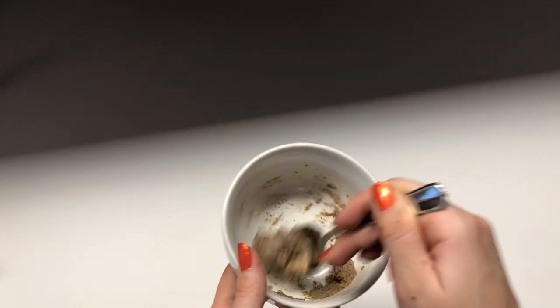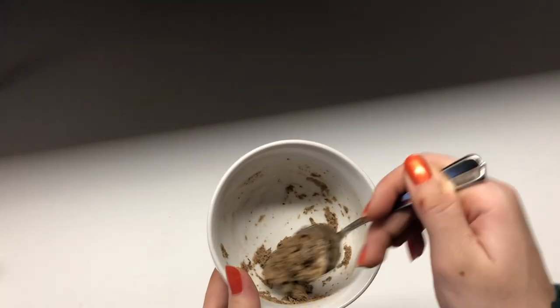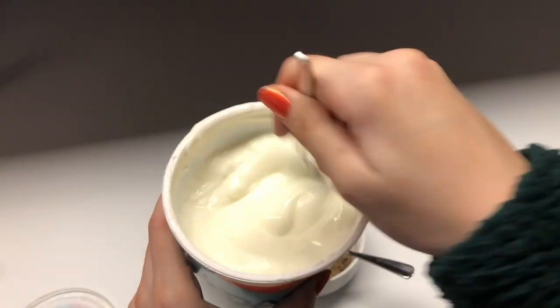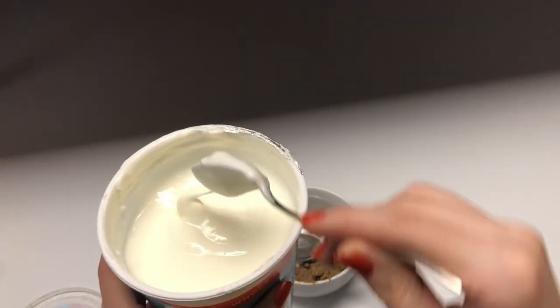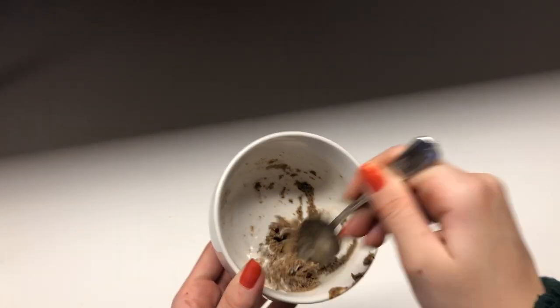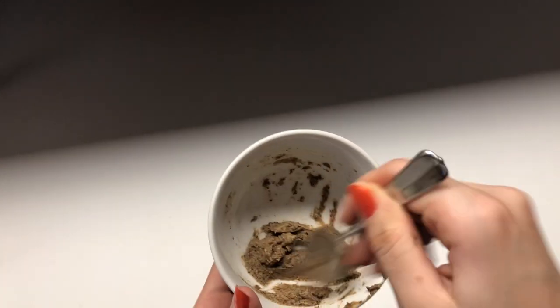There are no specific measurements — I'm just eyeballing it and trying to get it to the consistency I want. Once it's at a good consistency, add in a small spoonful of the whole yogurt to add some flavor and lighten up the mixture. This may mean you need to add a little more flour to keep it from being too sticky.